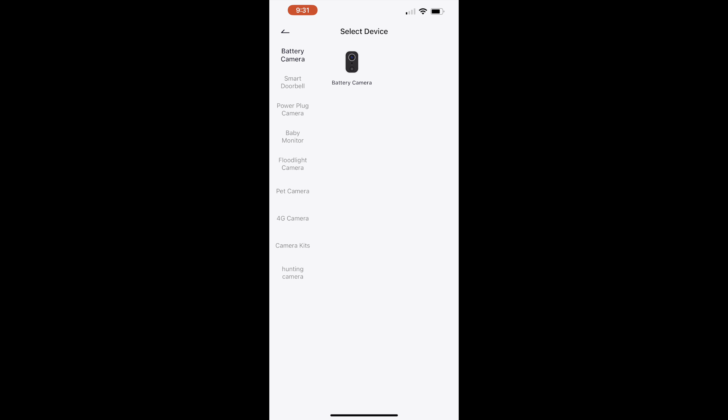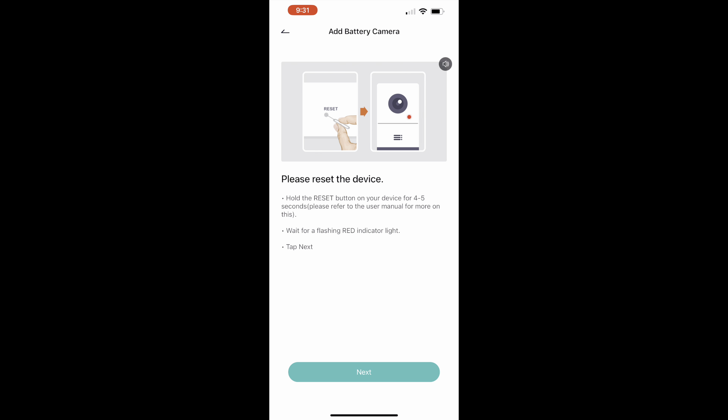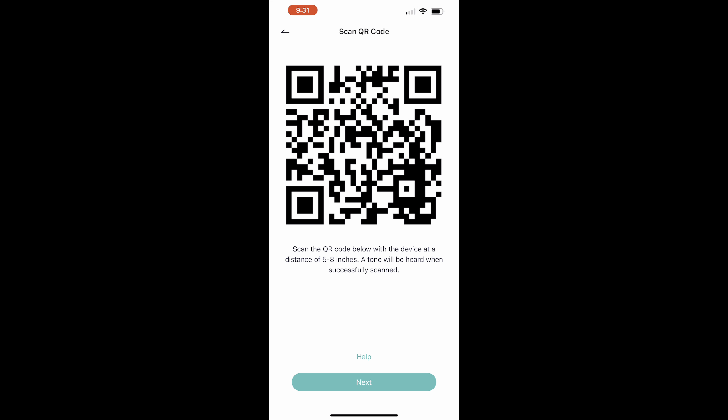Today I am checking out this solar battery camera. This is an outdoor camera — it is completely weatherproof, from negative four degrees Fahrenheit to 122 degrees Fahrenheit, which means it's fine in the rain and any kind of weather.